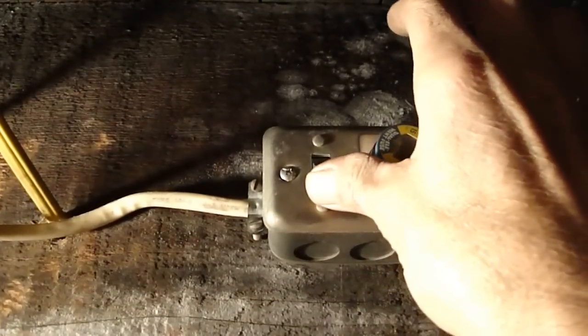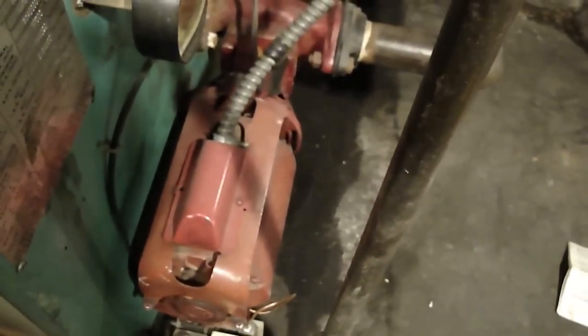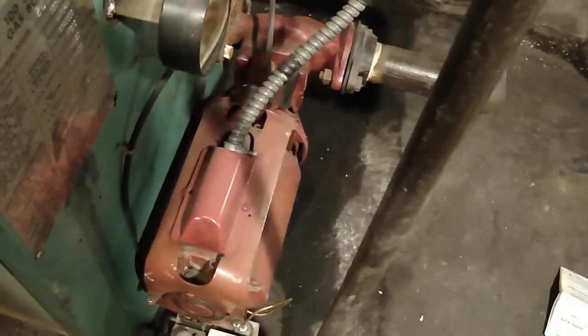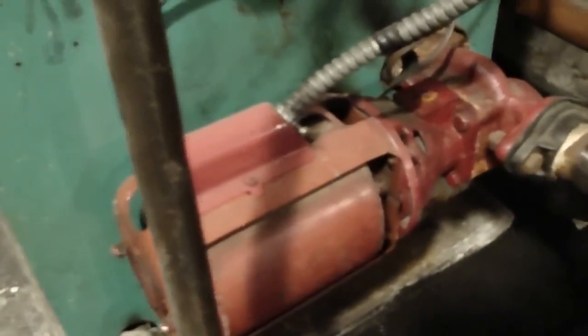I'm going to turn this switch off and you'll hear the motor stop. Now let me switch it back on and come down to the boiler to get a look at the motor, and I'll hit the switch — watch, the motor will stop. Now that the electricity is off to the motor, I can service it.